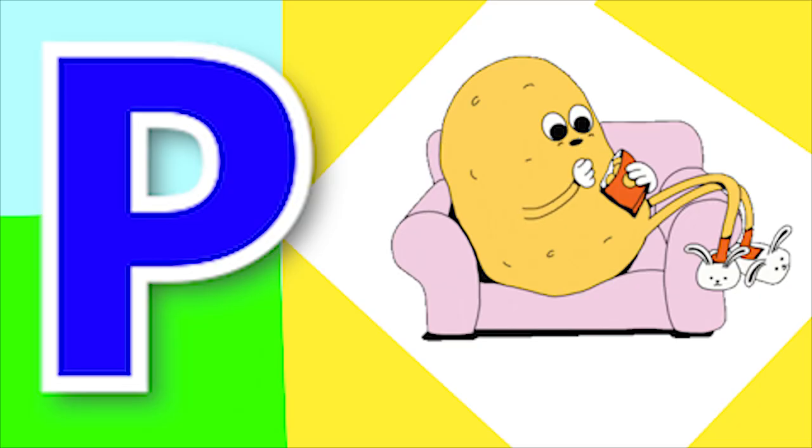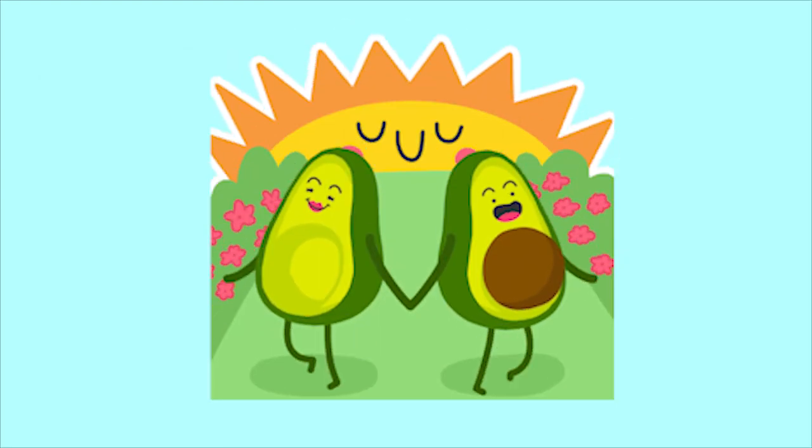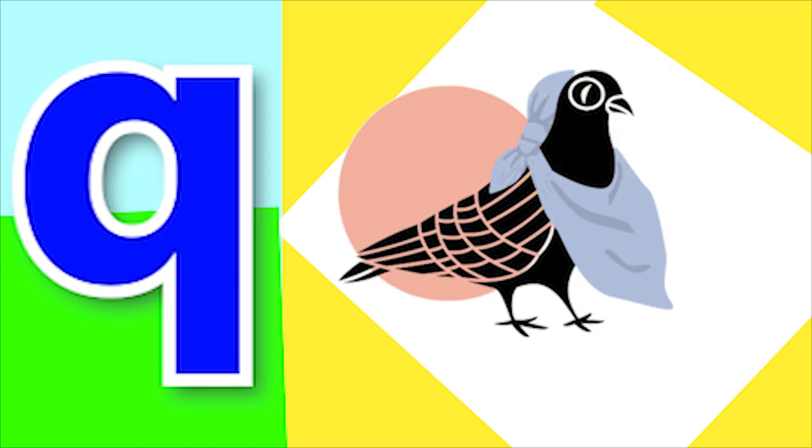P for potato, P for peach. Q for quill and Q for quail.